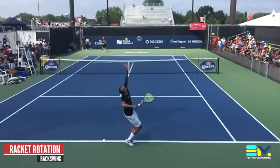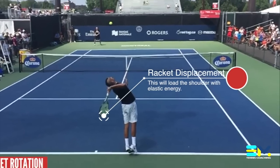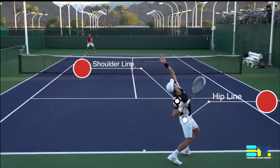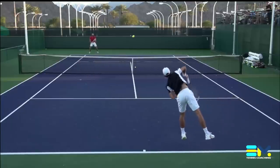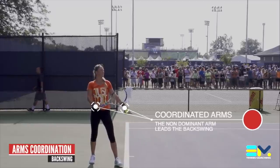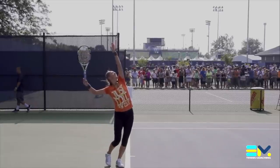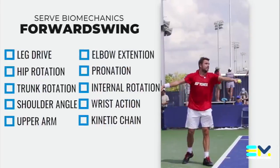Moving on, we look at hip and trunk rotation. In this phase, we want players to create a separation angle of about 20 degrees between the shoulders and the hips. We also analyze the coordination of the two arms — a continuous, simple action between the two arms that creates rhythm and allows the player to use all of their power during the forward swing.